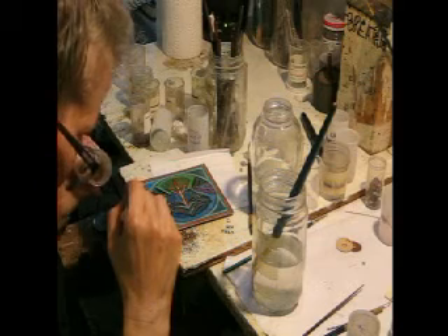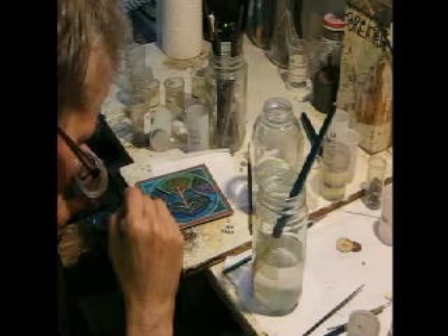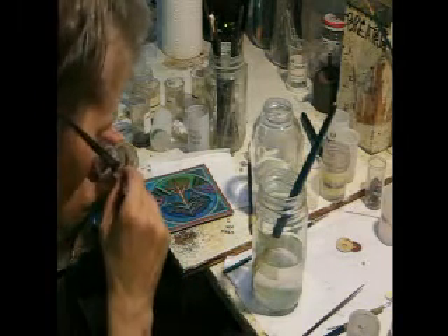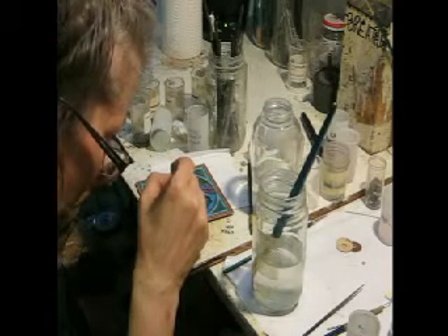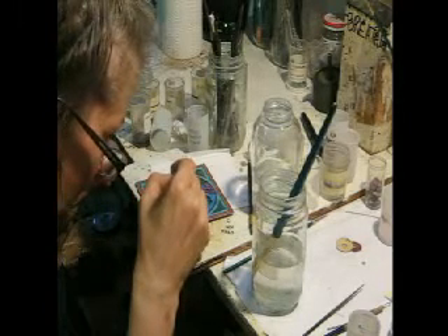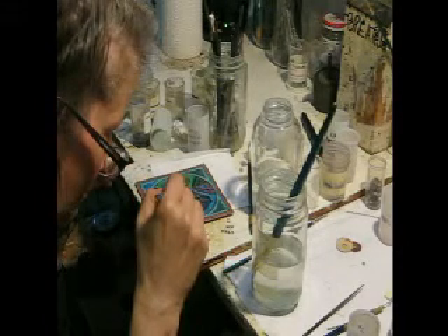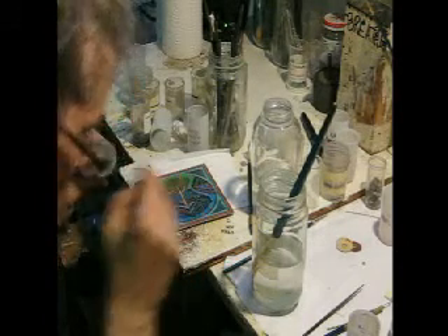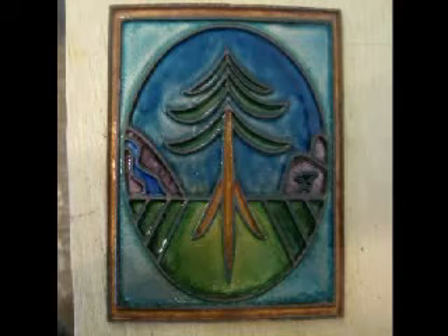The next thing I do is the back, because each piece needs to be counter enameled. I sign it with the special order person's name and then I start putting on the second coat. After the first coat I don't do any more dry sifting — I just use wet packing and put the colors exactly where I want them in order to create the subtle shading that we had decided on in the first drawing. Here's the second coat fired.